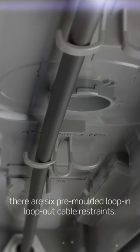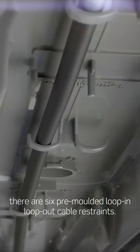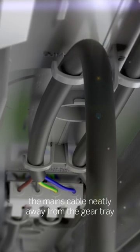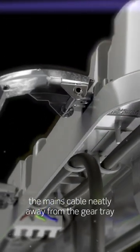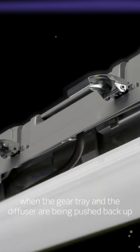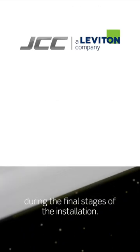Throughout the inside of the base there are six pre-moulded loop-in loop-out cable restraints. The unique cable restraints have been designed to hold the mains cable neatly away from the gear tray so they don't hang down and get in the way when the gear tray and the diffuser are being pushed back up during the final stages of the installation.